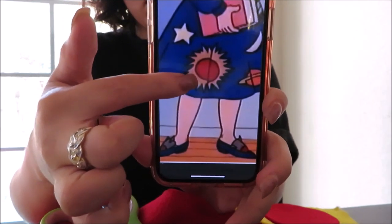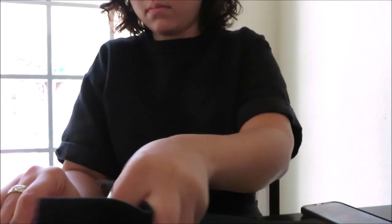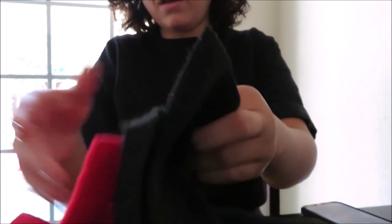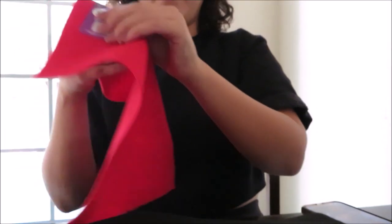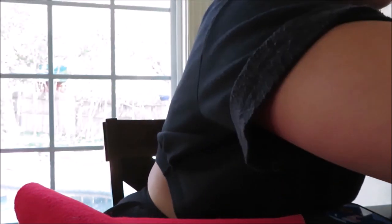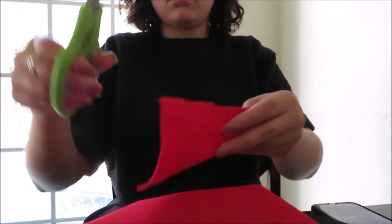Next we are going to be working on Miss Frizzle's sunrise design on her dress. I started by taking some red felt and cut a piece of it, making a circle out of it.